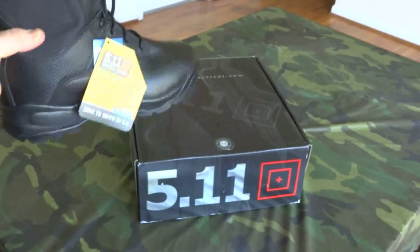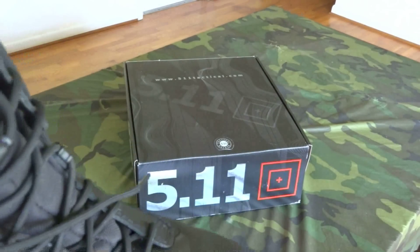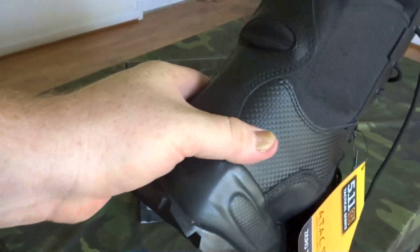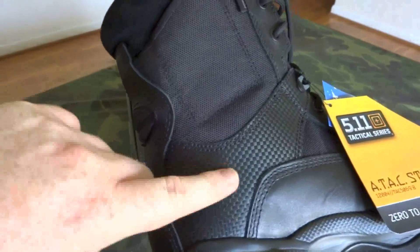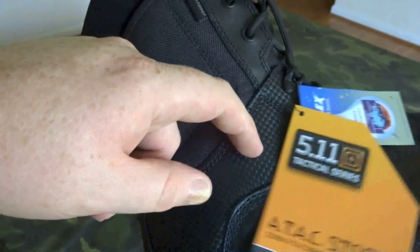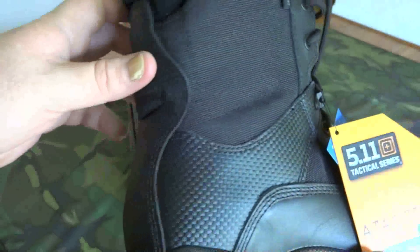It's not a steel toe, but it has a reinforcement in the toe and a reinforcement in the heel. I couldn't find information on what material it is, but it appears to be some kind of synthetic material. I like the carbon fiber-style design — it looks pretty neat.